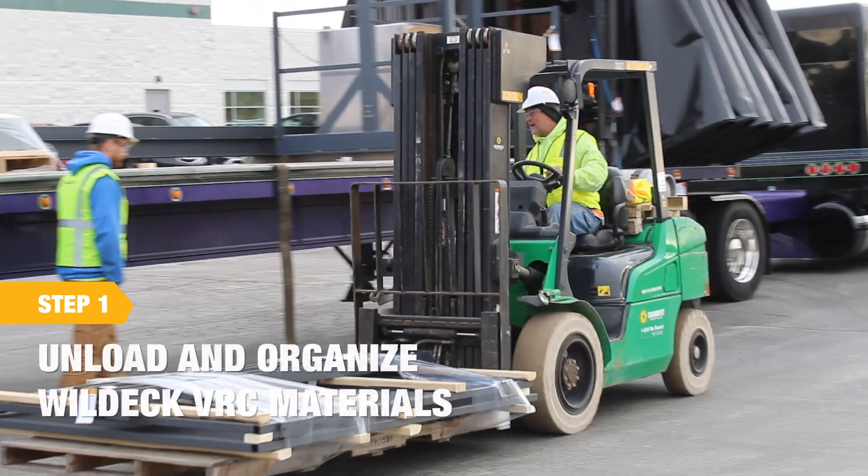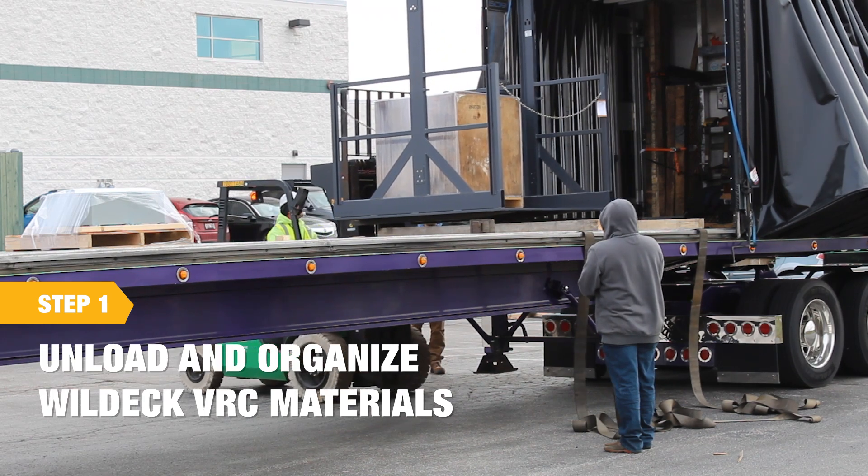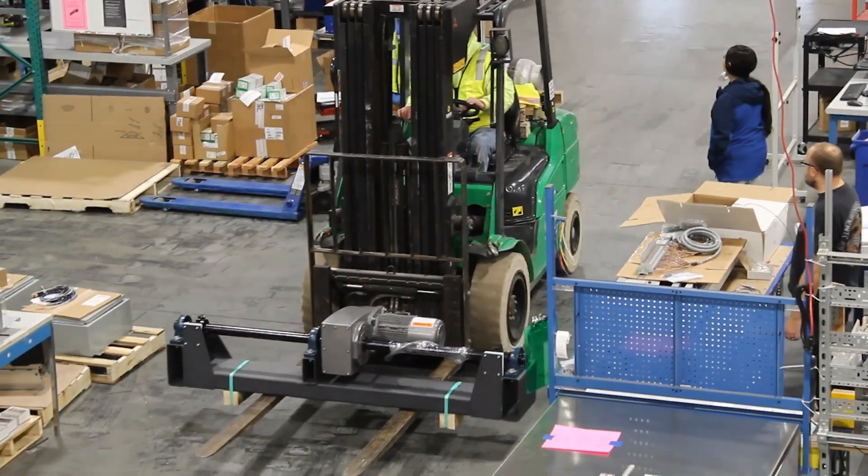Start by unloading the materials and organizing them by component type. Reference the bill of materials to ensure your part count is complete and accurate before proceeding.